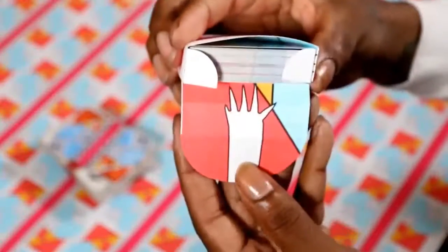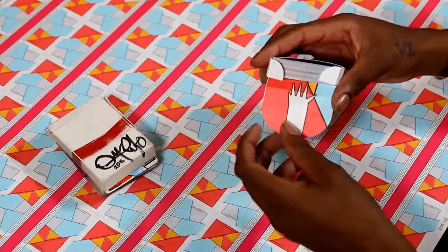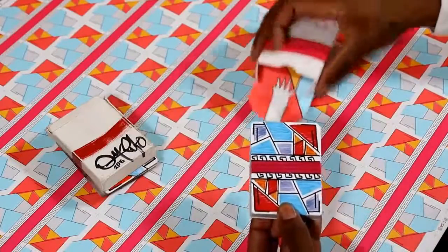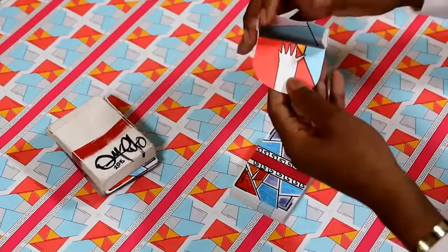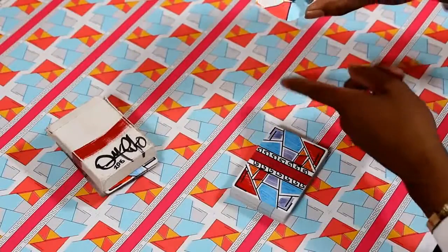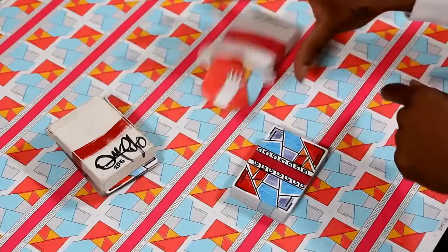Opening the box, you'll notice there is a hand — this is actually the hand of the king of diamonds. I wanted to make it look like he's reaching inside and grabbing the deck of cards every time you open the box. Looking inside the box, you'll find a full color replica of the back design, and also on the edges you'll see the ribbon that is also featured on the deck.